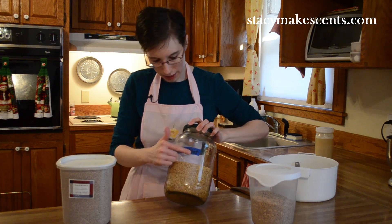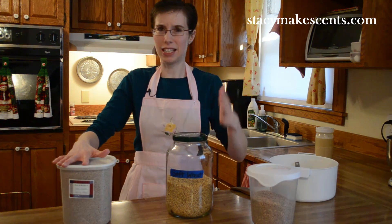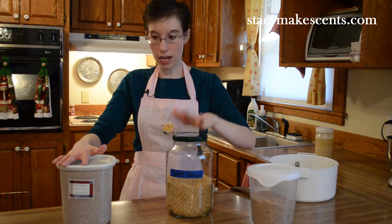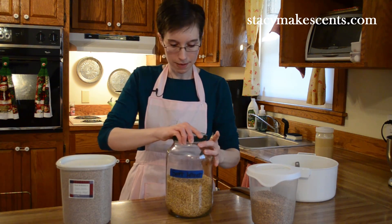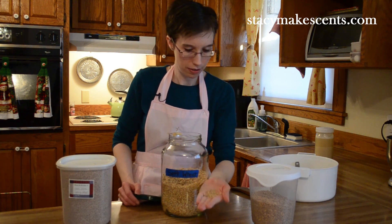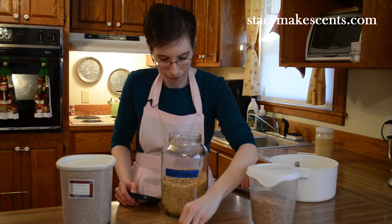Now soft white wheat — I've got it labeled so I don't get them confused. Soft wheat is good for things like pancakes and muffins; it has a very high moisture content, whereas hard wheat is a little bit drier. You're going to use this in anything that calls for pastry flour — it's good in cookies, cakes, and that type of thing. You cannot use soft wheat in a yeast recipe; it just does not work well. So I keep this upstairs and make all my pancakes, muffins, cakes, and cookies out of it. It's very light in color.